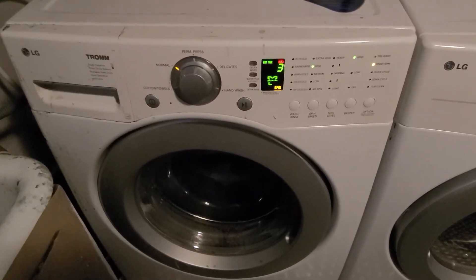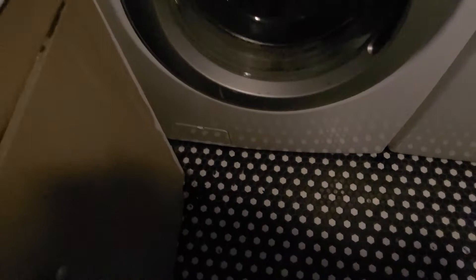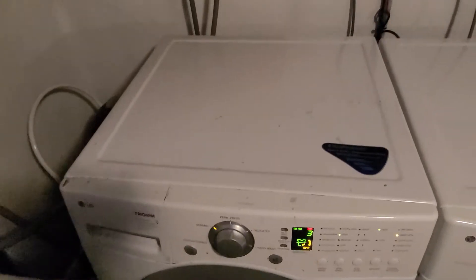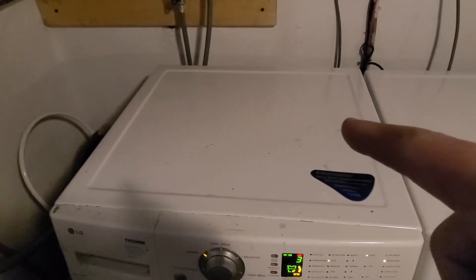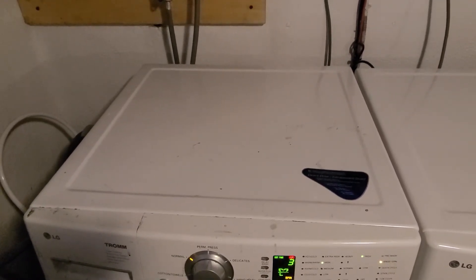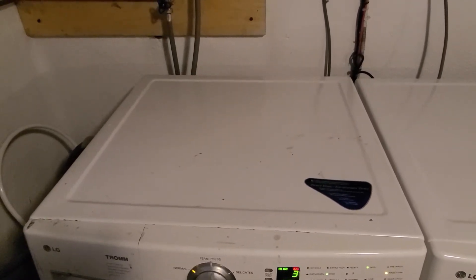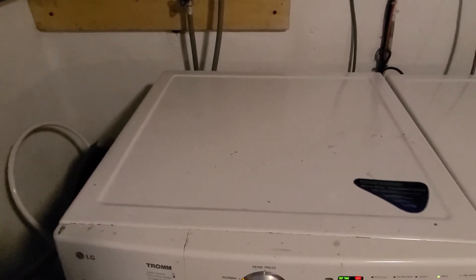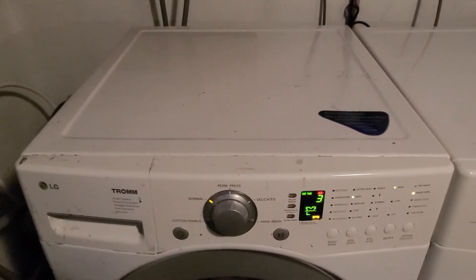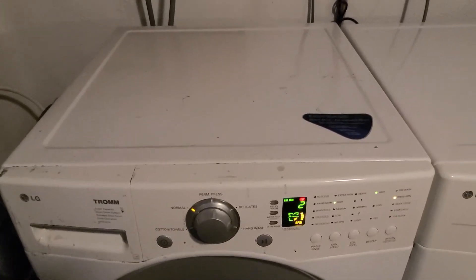So I cleaned up the filter in here and the input filter at the back where you connect the inlet hose. I found so much dirt it was almost clogged — that's the source of the IE error code. If that doesn't correct your issue, there are other things to check.